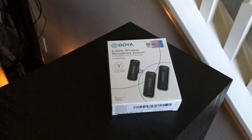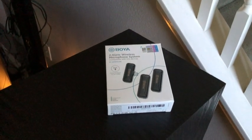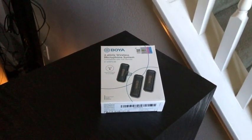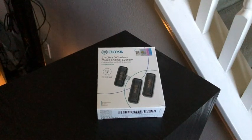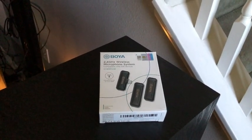Let's test out the BOYA microphone system. It's a wireless setup — you plug a transmitter into your phone, then get the receiver, clip it to your lapel, and that serves as the microphone. That way you don't have to mess with Bluetooth or anything like that.